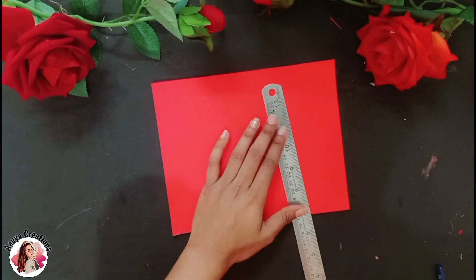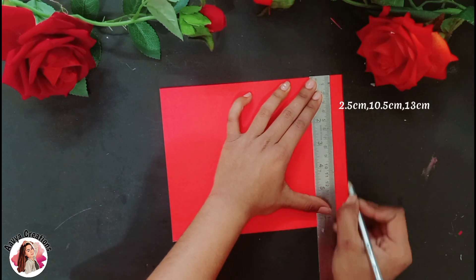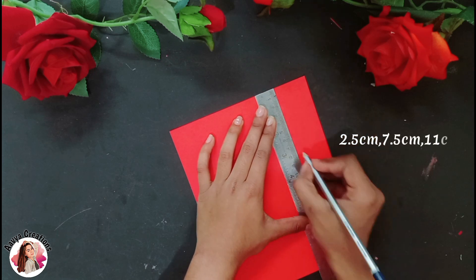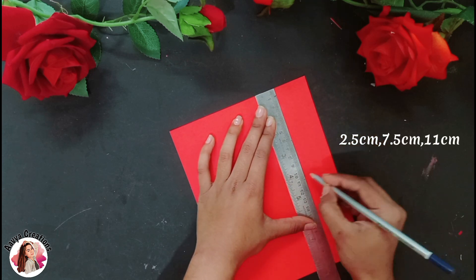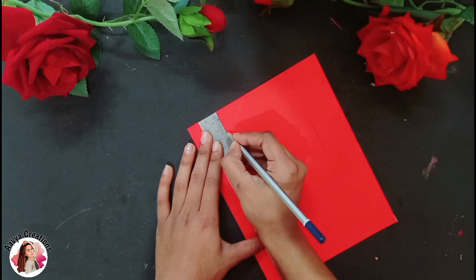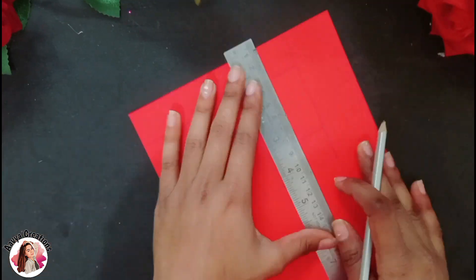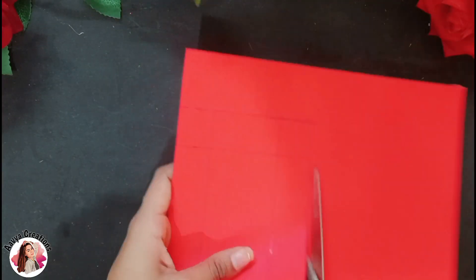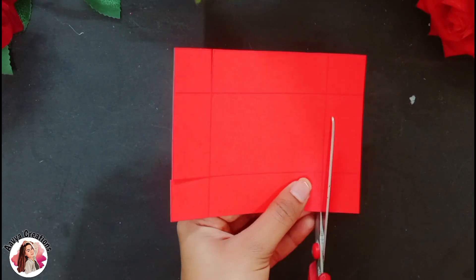First of all, I am taking red paper, which I will mark on 2.5, 10.5 and 13 cm. Then we will mark on the paper at 2.5, 7.5 and 11 cm. Then we will connect all these lines and draw straight lines. After drawing all the lines, we will cut it with scissor help. After cutting it on the four sides, we will cut it like this.